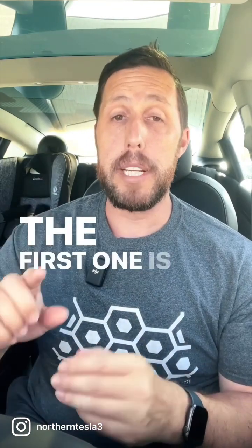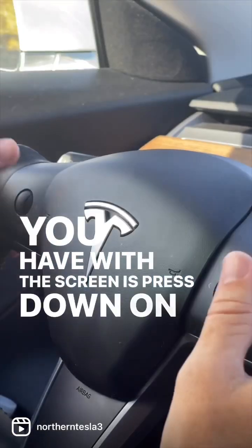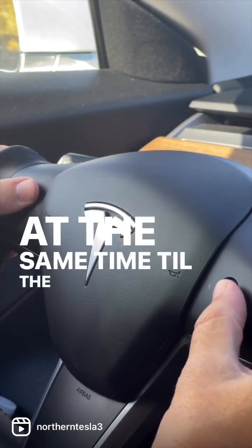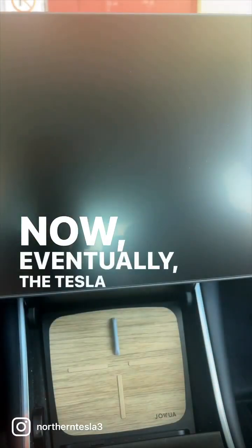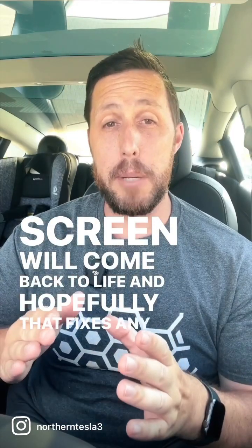There are a couple ways to do this. The first one is the easiest and should clear up any issues you have with the screen — press down on both scroll wheels at the same time until the screen goes black. Eventually the Tesla T logo will show back up, your screen will come back to life, and hopefully that fixes any problems you have.